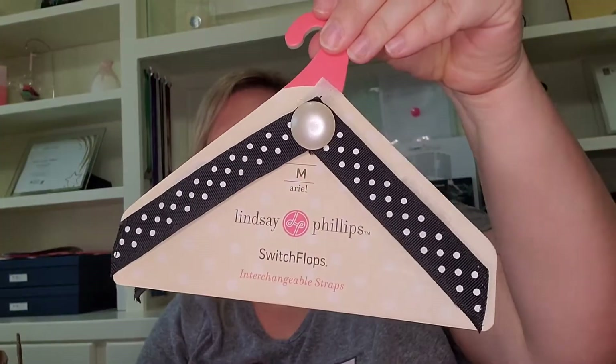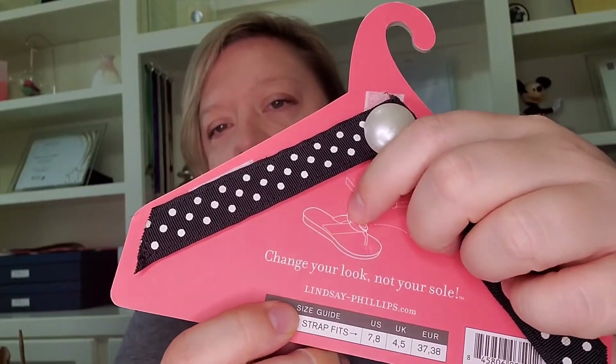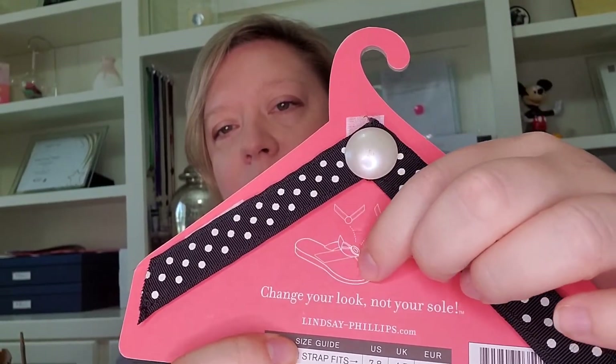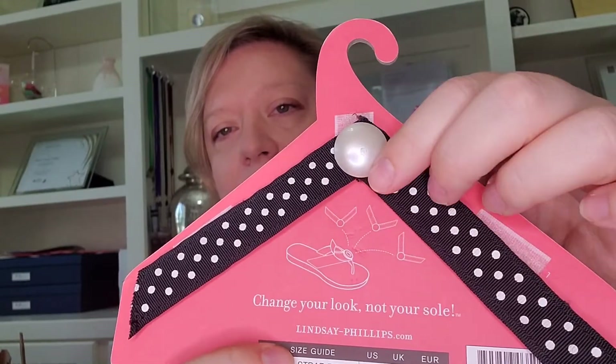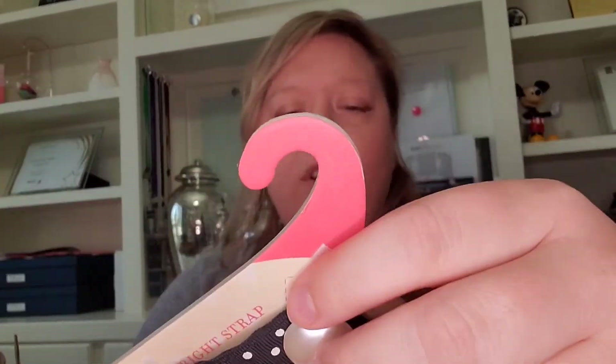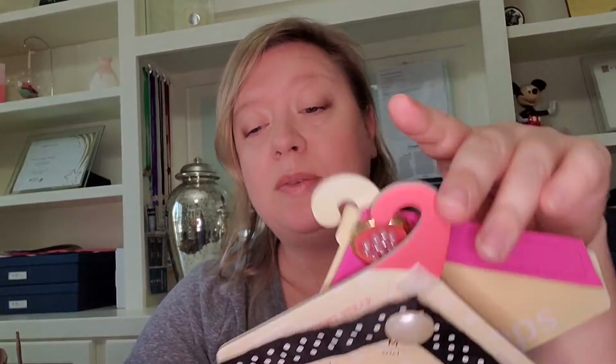We've got two of these which I think go on flip flops. It says lindsayphillips.com. From the picture it looks like you have your flip flop and you can change the design, which is really cool. I used to have some where the piece went through the sole, but this version uses Velcro — much easier. There's black and white polka dots and then pink. I've never heard of Lindsay Phillips, not sure how popular they are, but I'm sure somebody would like them.